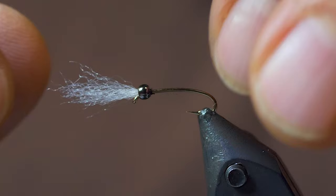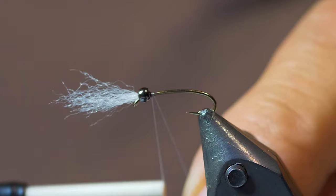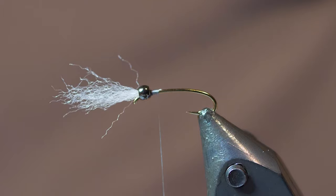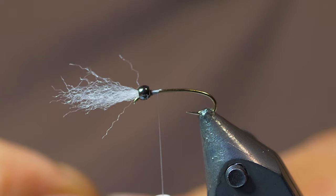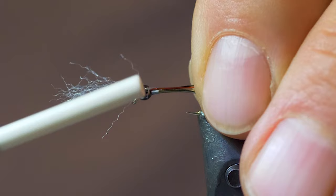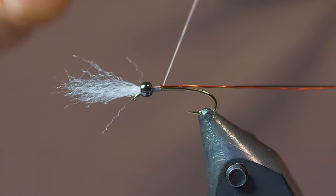Now we're going to take our Blue Dun Thread and just wrap in a little bit to get it started. The first step is to take our two ribbing materials — we have our black and our red ribs, and these are both fine wires. I like to tie them in together, measuring them out pretty even, about the same length, and tie them right in behind the bead. I like to lay them down on the side of the hook so that they get tied in nice and even. I'm doing just one wrap of thread as I go, because I want to keep my body fairly thin all the way down.